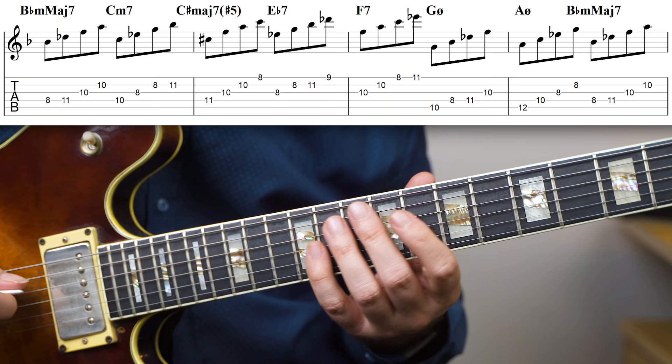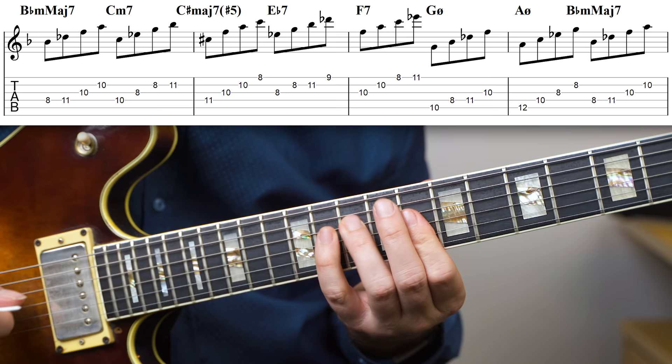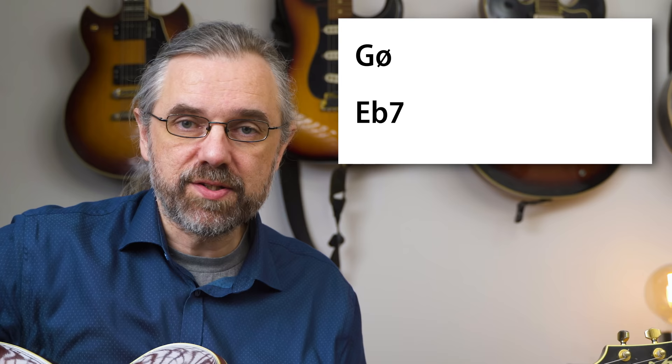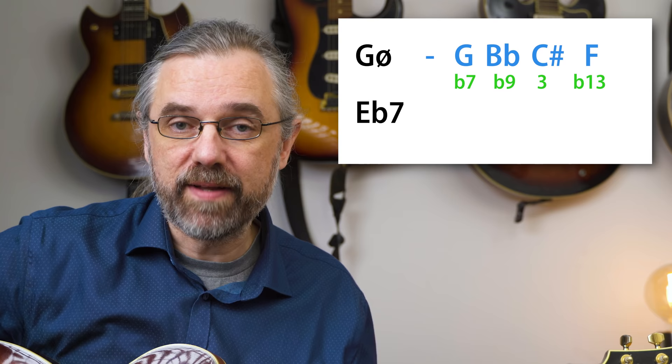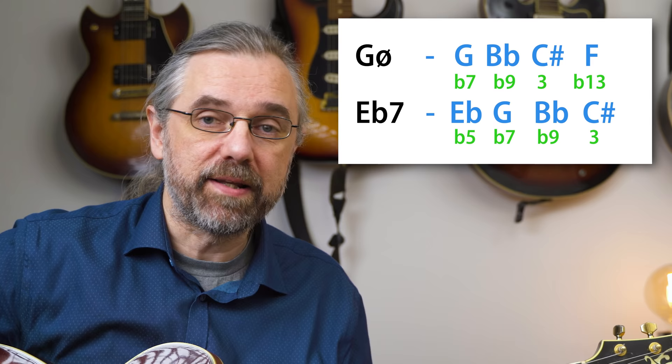The diatonic chords for this scale are: B♭ minor major seven, C minor seven, C sharp minor seven sharp five, E♭ seven, F seven, G half diminished, A half diminished, and back to B♭ minor major seven. The two arpeggios that give you the core sound of the chord — the tritone G and C sharp together with some alterations — are G half diminished and E♭ seven. G half diminished contains G and C sharp, plus B♭ (a flat nine) and F (a flat 13). E♭ seven contains G and C sharp, plus E♭ (a flat five) and B♭ (a flat nine).